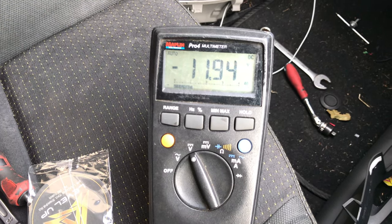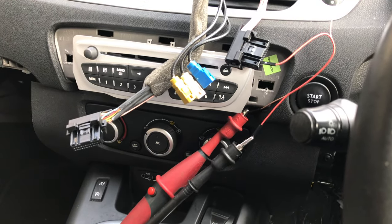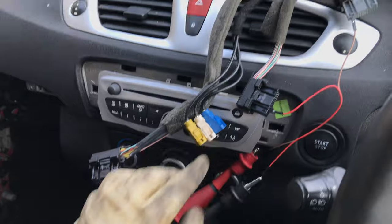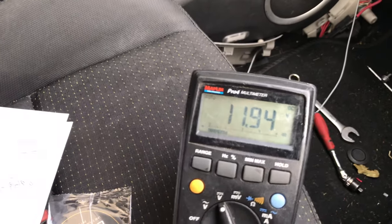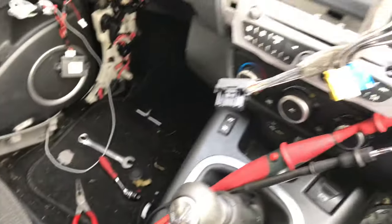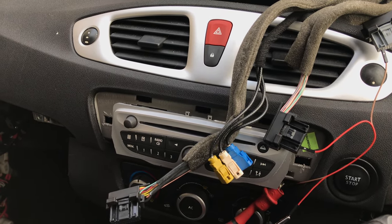So all I have to check now is the other voltage supply — I think it's on the grey multi-plug. I've kept my earth on pin three on the black plug and I've plugged into pin two on the grey plug. You can see there: 11.94. We'll press the button and it maintains its voltage. So the earth and the power supplies are all good within this. The next thing we can check is our CAN lines.